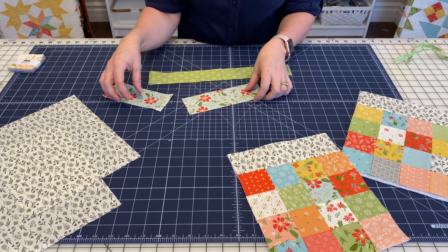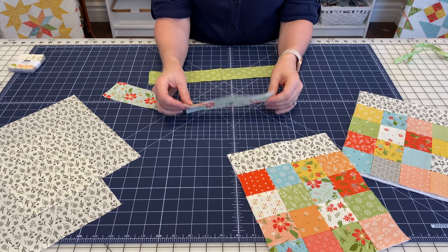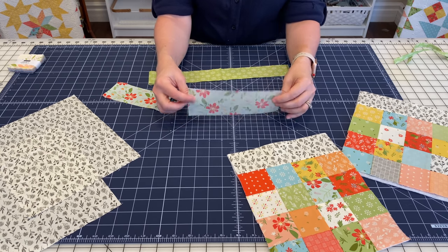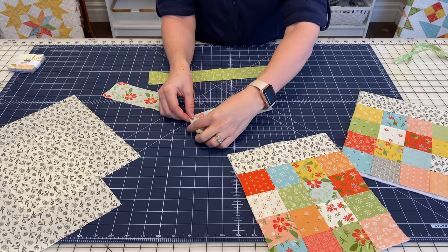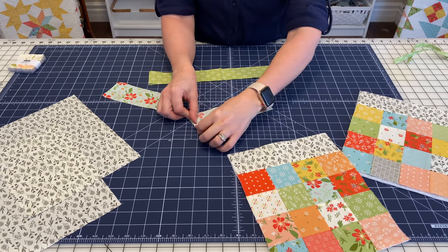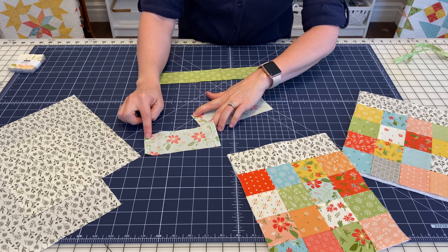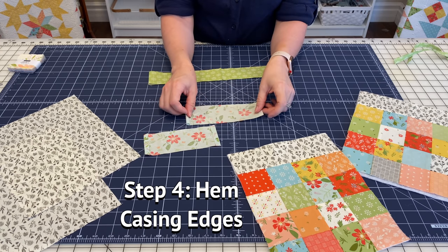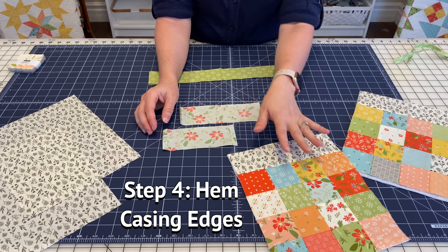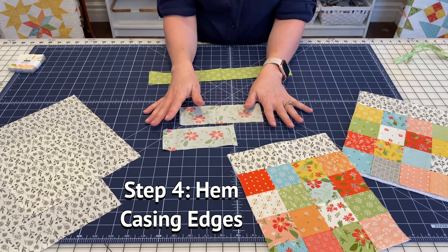Let me show you one more step you can do right now. You're going to take this casing section — this is the piece that started out as two and a half inches by seven and a half inches — and you're going to fold in a quarter of an inch, fold it in again, press and sew that seam. I've already done it on this one. You'll do that on both sides. I'll go over and finish up my second casing and come back and show you the very next step.